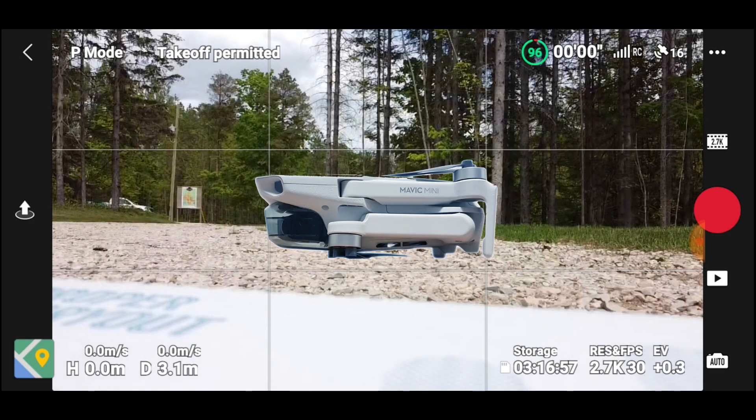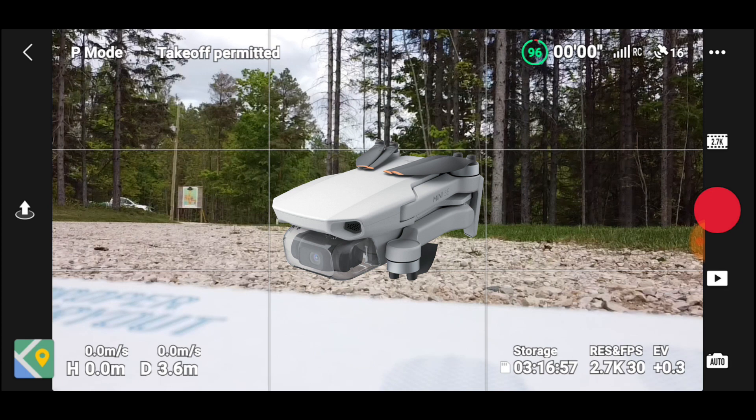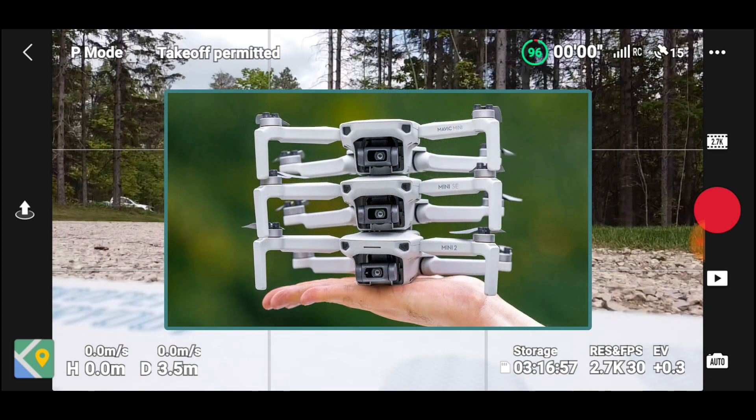Here we are — the DJI Mavic Mini, the original Mini 1. Then there's the Mini 2, the Mini SE, and now the Mini 3 Pro. The Mavic Mini, the Mini SE, and the Mini 2 all have the exact same camera. The Mavic Mini and the Mini SE also share the same controller.